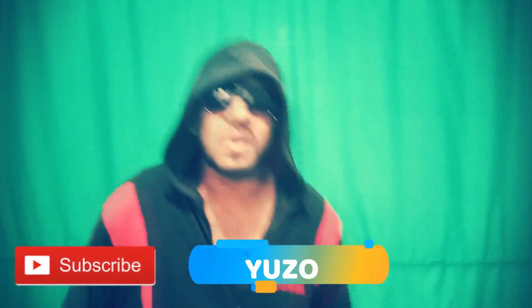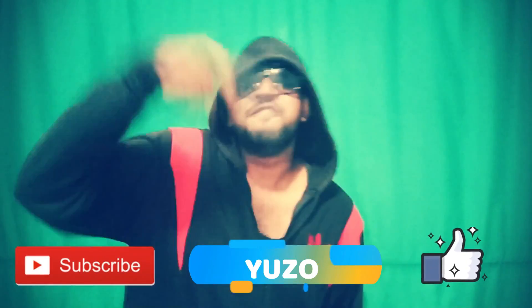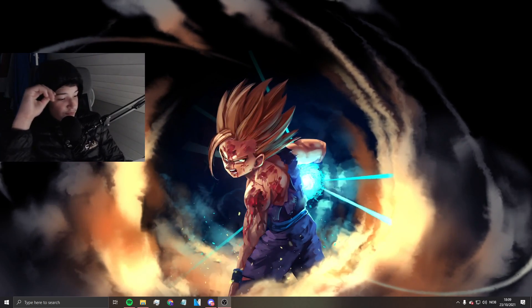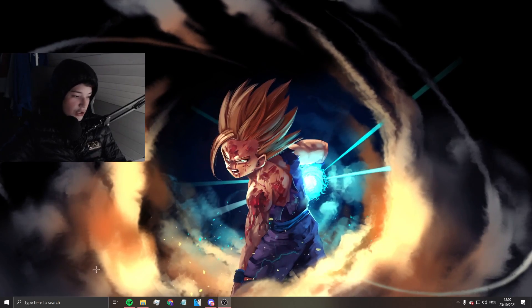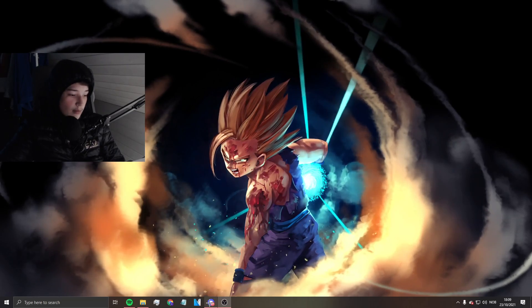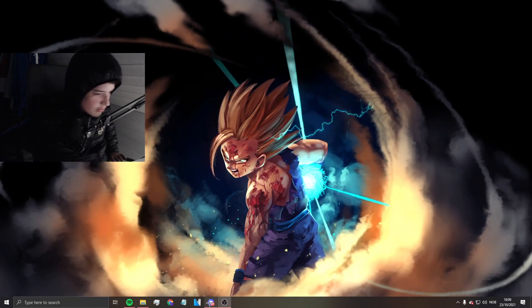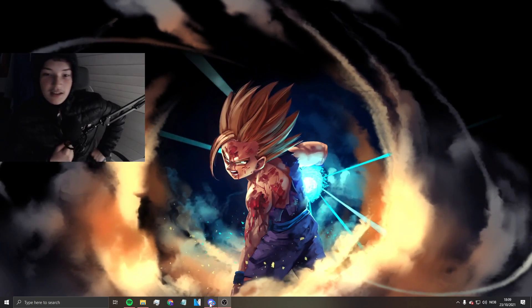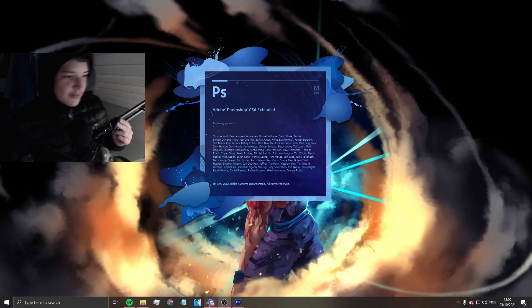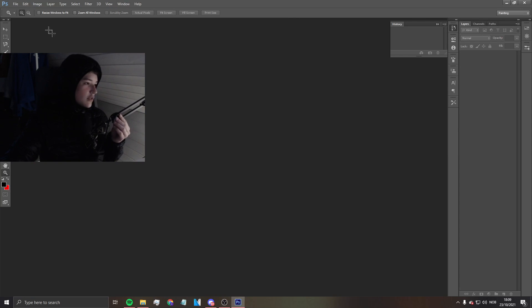Hi, you should subscribe to Yuzo, also like the video. What's going on guys, in today's video I'll be making a video about a jersey — you know, like those jerseys. I don't know why I still haven't made this video. I'm making this video in a jacket — this is an Armani jacket, I'm joking. Let's make this video; I don't even have a template for it so I'm not gonna use any templates.